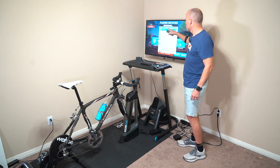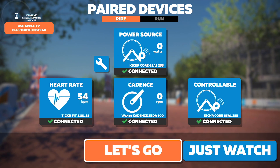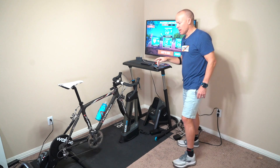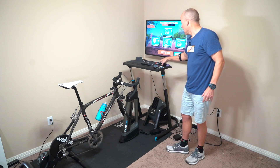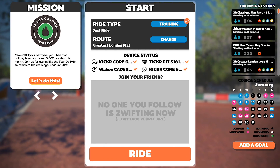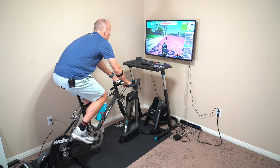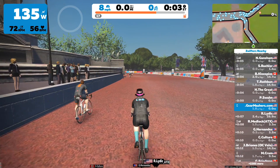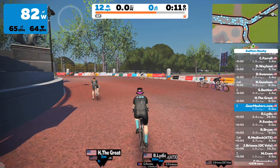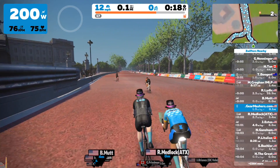I'm going to click on that, and here's my cadence sensor. Everything's good to go — I have my two connections, power source and heart rate, going through the Apple TV, and my cadence sensor going through the companion app. I'm going to click Ride and do a free ride, just jump on my bike and start pedaling. My watts start showing up, my RPMs are showing, and also my heart rate — so I have all the values on the left-hand side that I want to see when riding in Zwift.